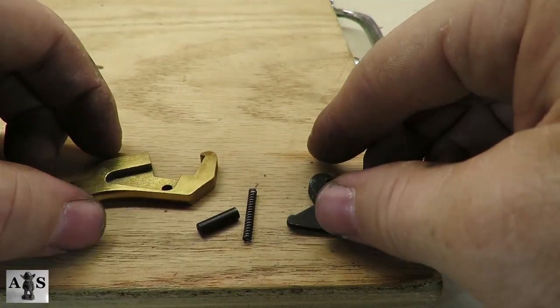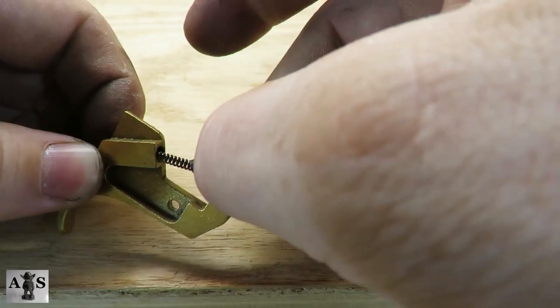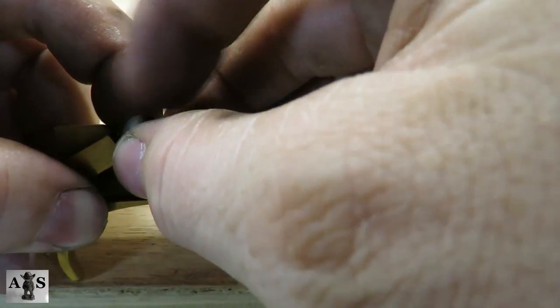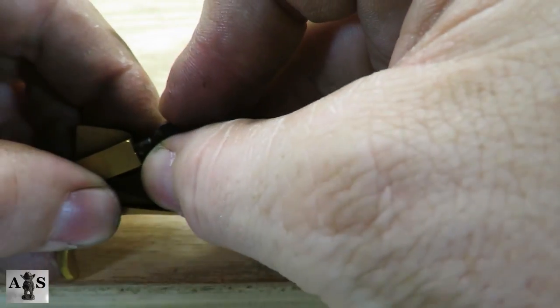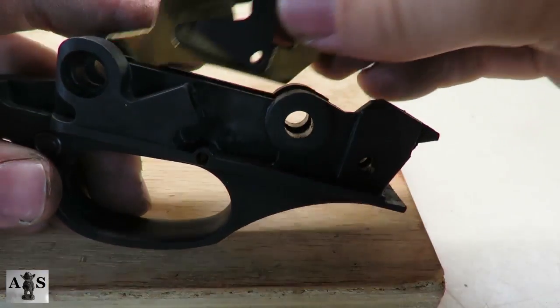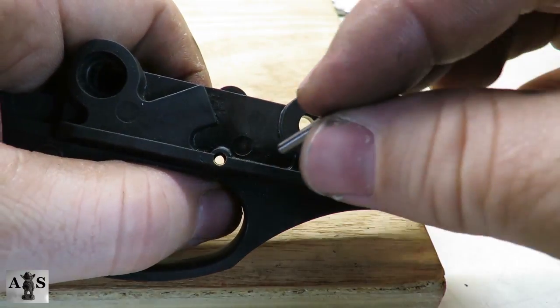Now to install the trigger, we're going to start with the trigger spring, and then the trigger pin, and then the trigger sear. Compress the trigger spring while placing the trigger sear back in place. Install the trigger back in the trigger plate, and then drive the trigger pin back into the side of the trigger plate.